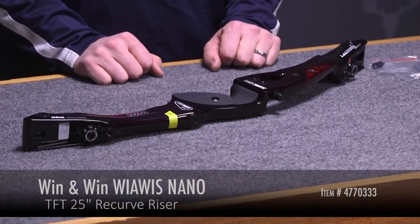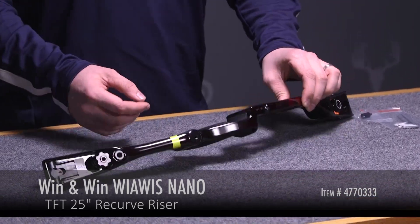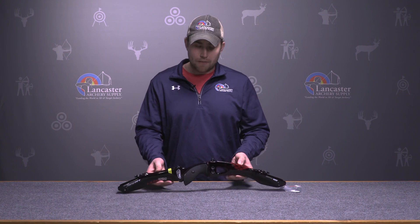Hi, this is Dan with Lancaster Archery Supply. Today we're going to review the Win & Win TFT Nano riser. We have the riser here. This is a 25-inch riser, and it is offered in right and left hand.